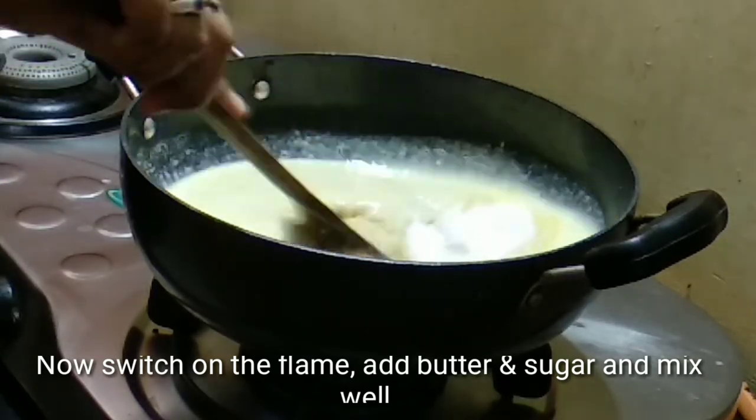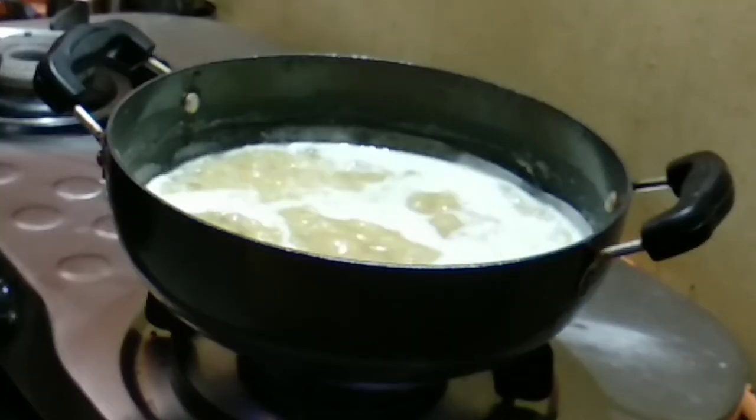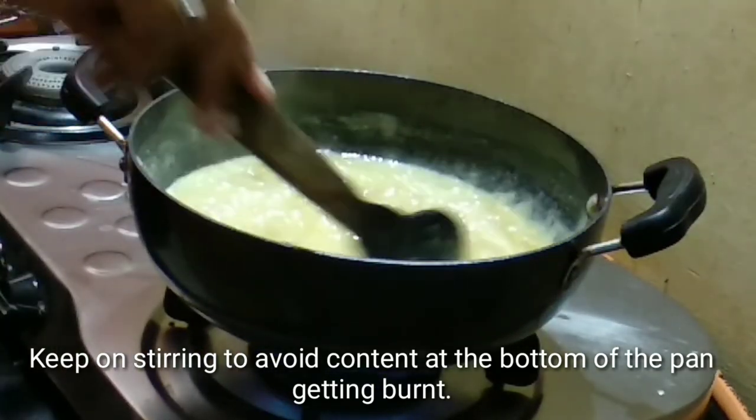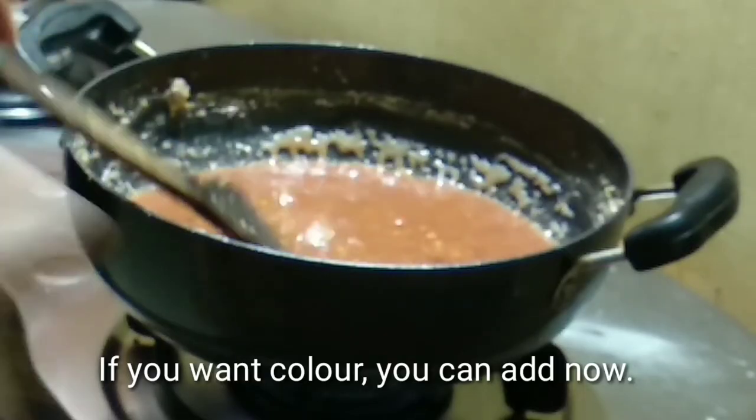Add the sugar and mix it well. Add sugar and butter together. Add the water and listen to the pan.